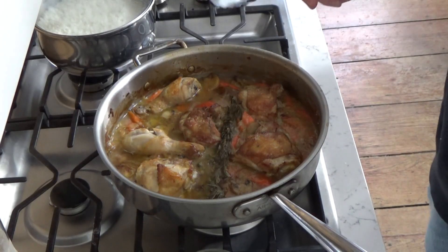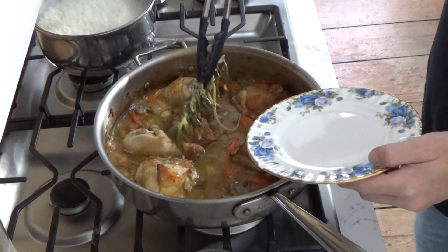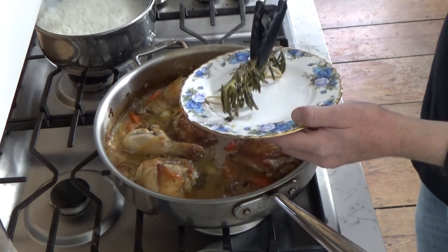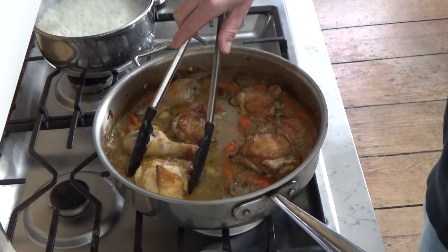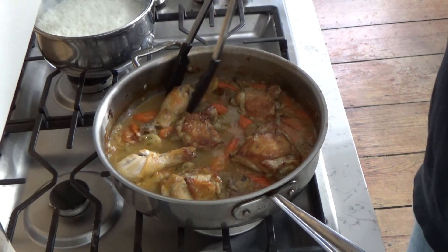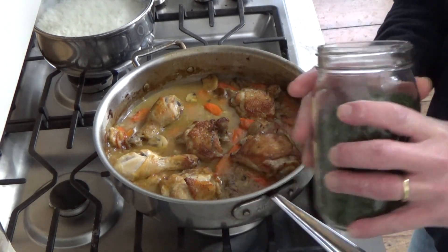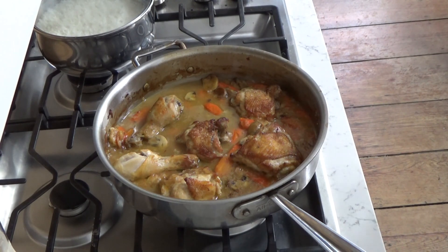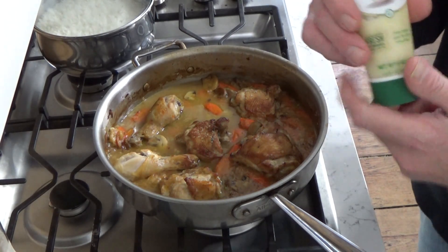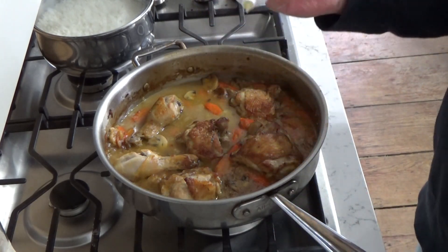Here's the chicken fricassee right out of the oven — that was 45 minutes. What I'm going to do is remove the bouquet garni, the herbs that I tied with string. I tied them with string so that I didn't have to pick off all of the little leaves from the woody thyme stems. I'm also going to add one ingredient that I forgot to add while making the dish, and that is garlic paste.